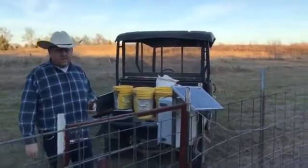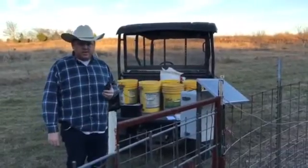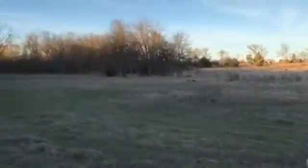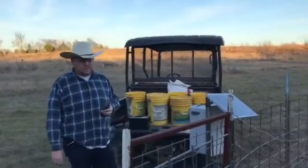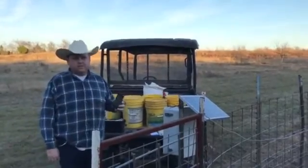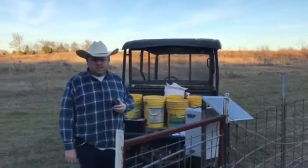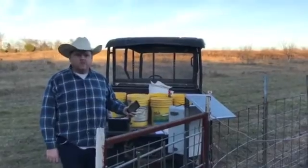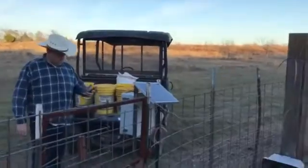Alright guys, now we're going to demonstrate how the trap works. The electronics let you put in your number, which is a whitelist. There's hogs in the background hollering and we're trying to get this done and get out of here — so maybe we can trap some tonight. The electronics has what's called a whitelist and you put your cell phone number in that whitelist and it will only accept calls from those numbers. That keeps people from arbitrarily dialing your number by accident and releasing the trap. So I'm going to dial the number.